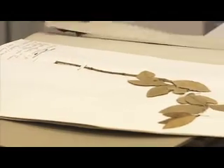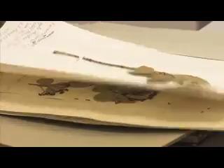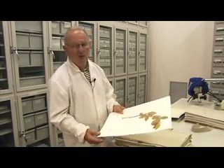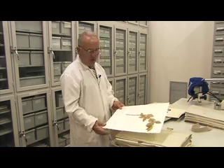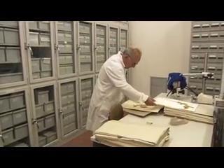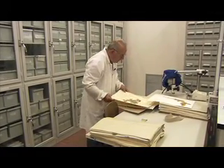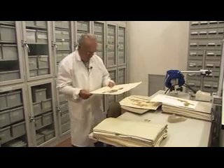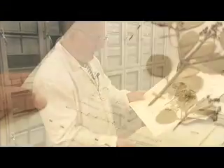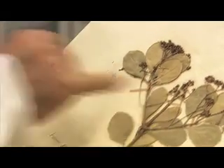Qui per esempio c'è un Euonymus japonicus. La maggior parte del colore va via con il tempo, ma la parte morfologica rimane tale e quale. Quindi, se si vuole confrontarla con una pianta fresca, la parte morfologica è identica — solo che la fresca sarà verde, avrà fiori colorati, ma le misure, la forma della foglia, le nervature e tutti i particolari sono uguali. Questo invece è un campione molto più vecchio, sempre di questo Euonymus: è stato raccolto il 7 luglio 1935, con un rametto con i frutticini.